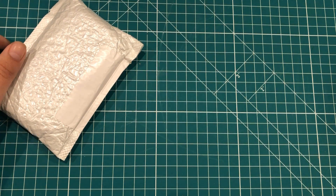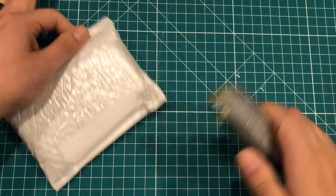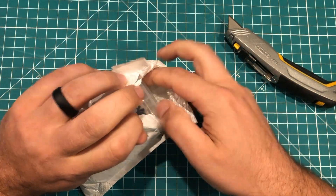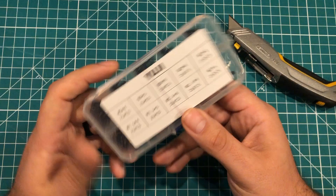Hey everybody, I hope you're having a fantastic day. I've got a couple of packages here, so let's do a mailbag. This first one is from AliExpress, and I think I know what it is. I've been generally pretty disappointed with the things I've gotten from AliExpress lately, but this seems kind of hard to screw up.